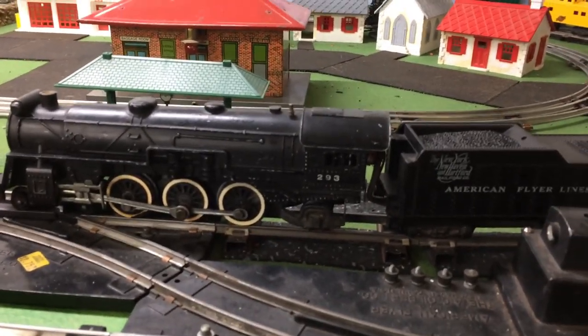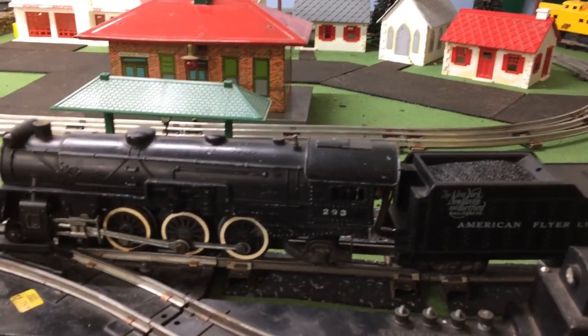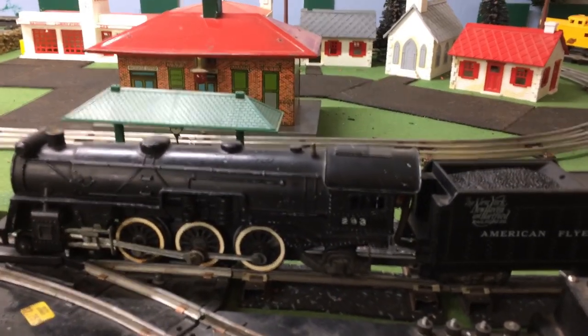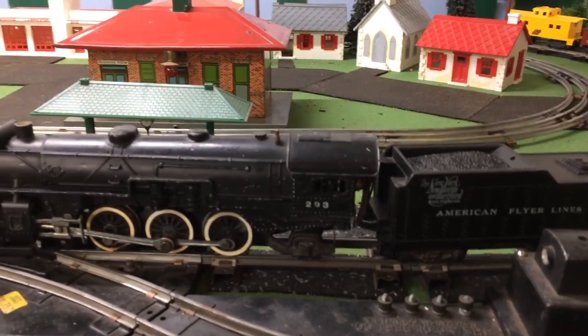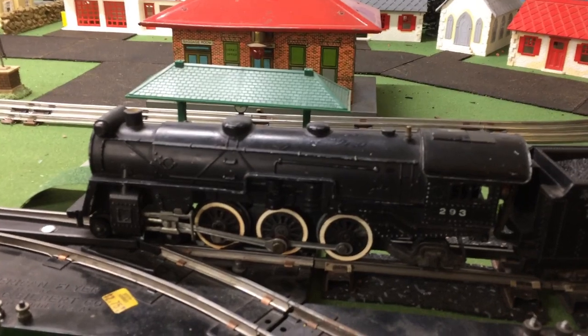Alright, that is it for the 293 repair. It took way longer than originally anticipated because of other things getting in the way, but now it's finally repaired and ready to go back into service. This engine has a good working smoke unit too.